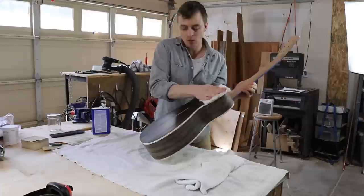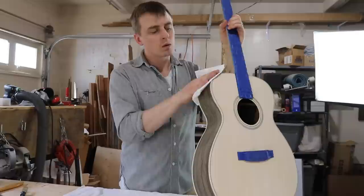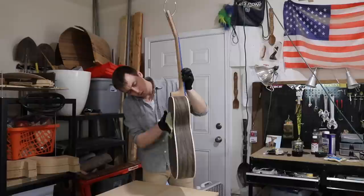I wait an hour for it to dry, then come back and sand it down to the grain and clean it again. One coat's enough sometimes, but I want to be sure all the pores are filled, so I do that same process a second time. After I sand it the second round, I wipe everything down with naphtha and then wipe it all down with a tack cloth.